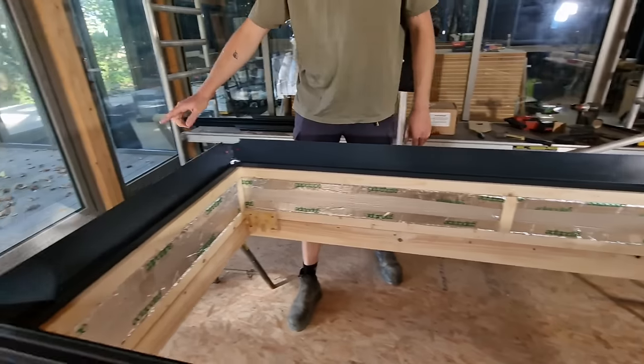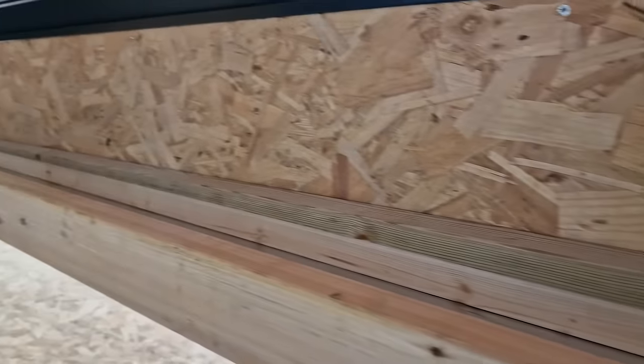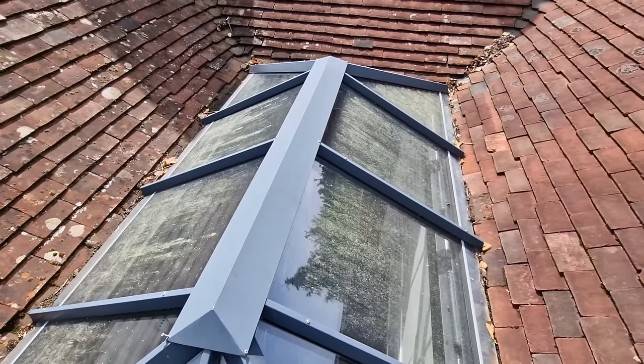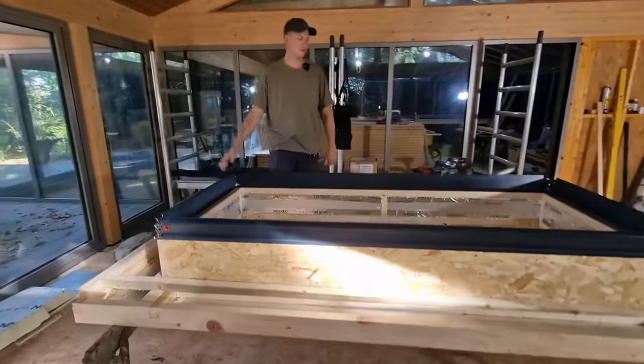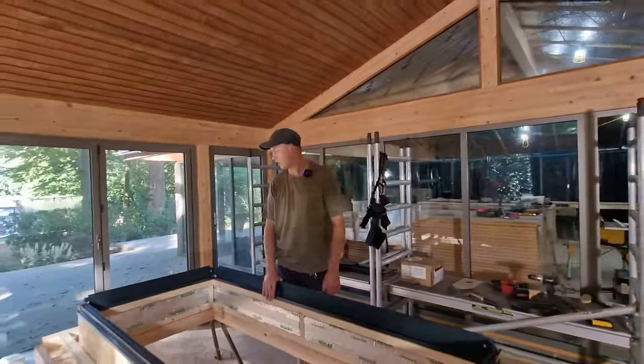We've also added the furring strips. From this end it's 40mm and it finishes to about 5mm on the fall. So all the water should be falling away from the house, which will help especially when we've got three roofs coming down onto this particular section of flat roof. So we'll get that away now, get it packed up, ready for install on another day.